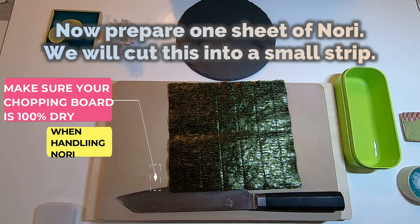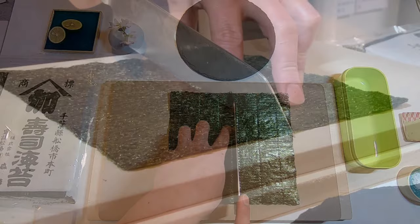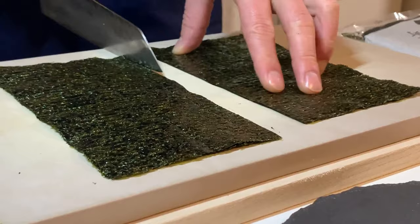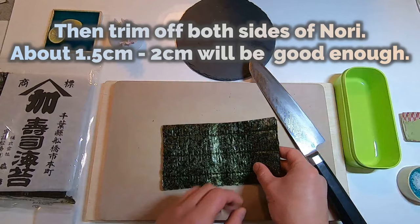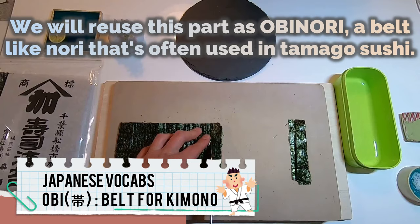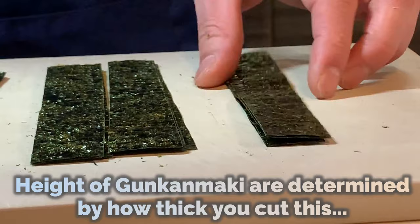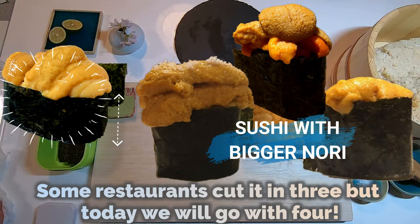Now prepare one sheet of nori. We will cut this into a small strip. Place nori so that its linear pattern is perpendicular to the base of the chopping board. First, cut the sheet in half, then stack them together neatly. Trim off both sides of nori — about 1.5cm to 2cm will be good enough. We will reuse this part as obi nori, a belt-like nori that's often used in tamago sushi. Let's put obi nori aside for now, then divide the main piece into 4. The height of Gunkan Maki is determined by how thick you cut this. Some restaurants cut it in 3, but today we will go with 4.